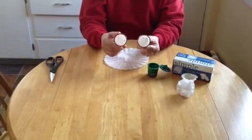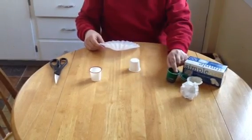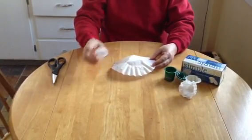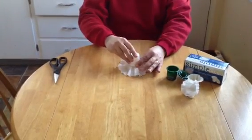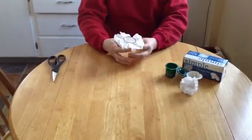I take one cup and turn it upside down. I take my filter and center it on the top. Then I take the other cup and press it down on top.